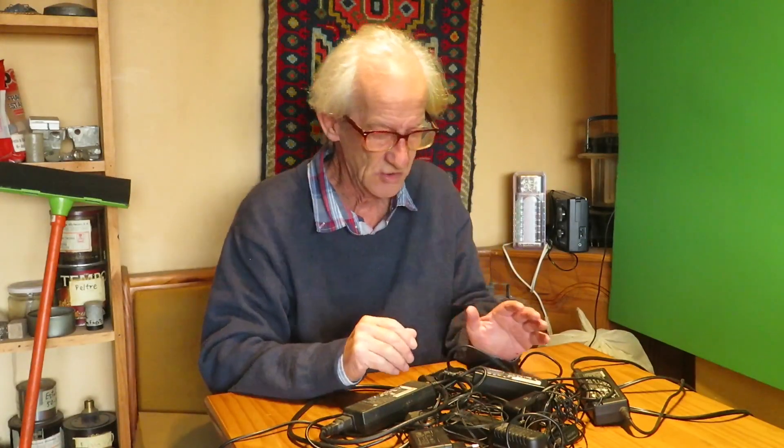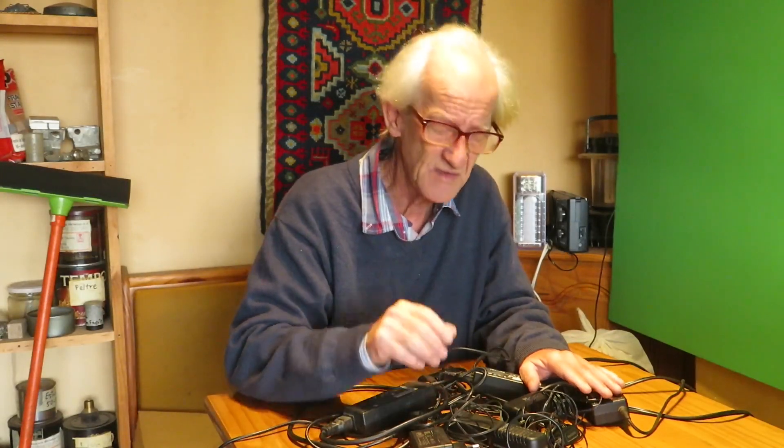Hello friends, do you have a lot of these old chargers and transformers in your home lying around, or maybe inside a box full of other junk because you haven't decided yet whether to throw them away or not? Well, don't throw them away — there are many things we can do with these transformers.